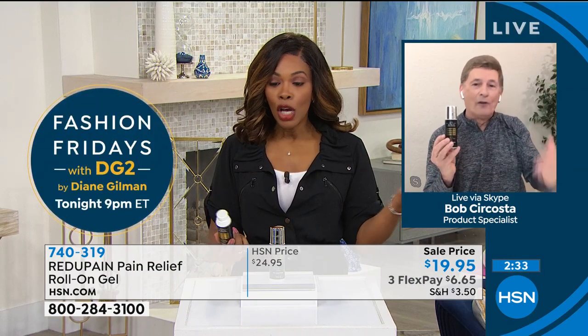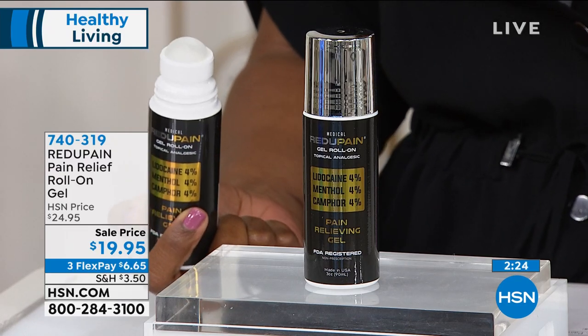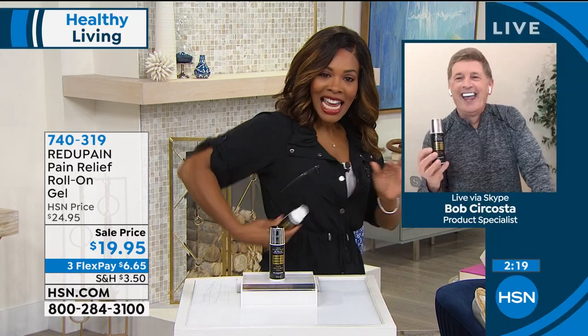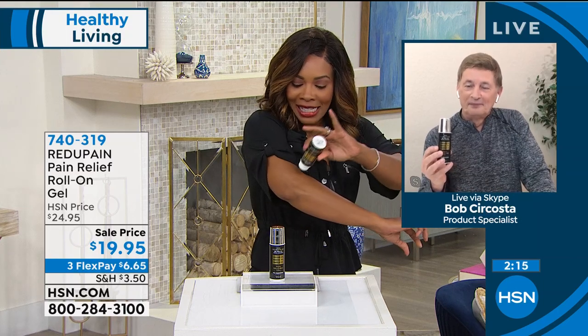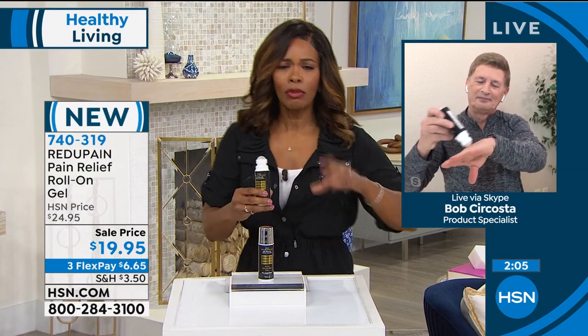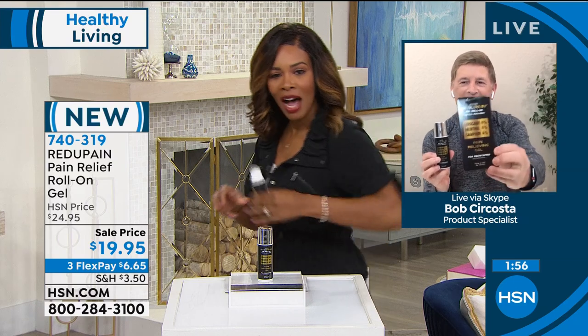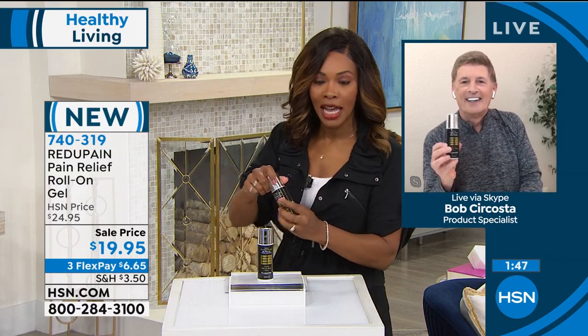I'm always on the lookout for that new technology in temporary pain relief — and this is it. Less than $20 for something that's targeted. If a spray is on your back you'll get more of it on the floor trying to get it on your back — this is targeted. If your pain is exactly right here, that's exactly where you put it. It's so easy to use and target in that certain area. If you've ever been asking somebody for a massage and they can never really get the exact right spot — this can get in the exact right spot.